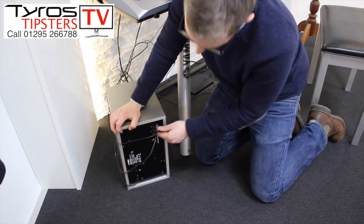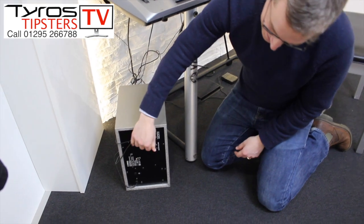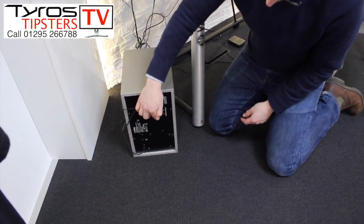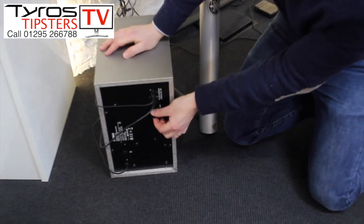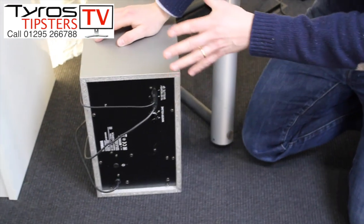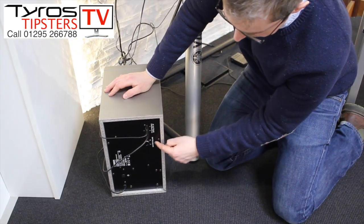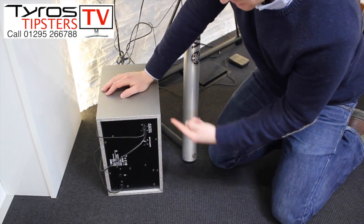If I turn this around, assuming your cables are plugged in and the speaker is turned on, the main control is the master volume just here and we always have this turned up to maximum. You can still control the volume of the keyboard from the keyboard panel itself, but always have this one on the back turned up to maximum.